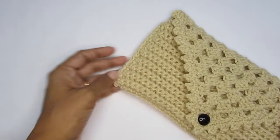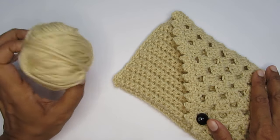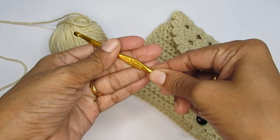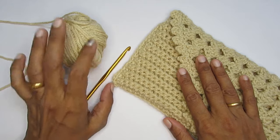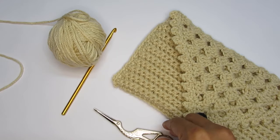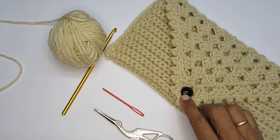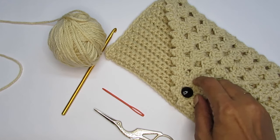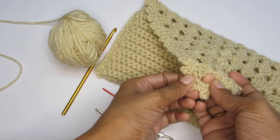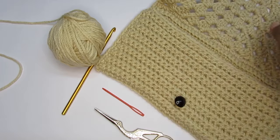Let's see the supplies you'd require. You can use any yarn — just go with the recommended hook size. I have used worsted weight yarn, a medium four weight yarn, and with that I used the recommended hook size, which is a 5mm crochet hook. Cotton or purse thread will also work very well with this pattern. You'll also need a pair of scissors and a darning needle to weave in the ends. Apart from that, you'd require a button — a bigger button, because we are using one of the holes of the granny triangle as the button hole. You'll need a thread and needle to stitch in the button.